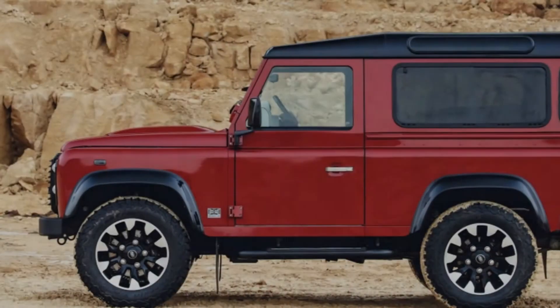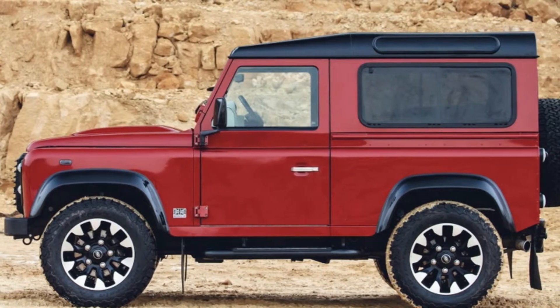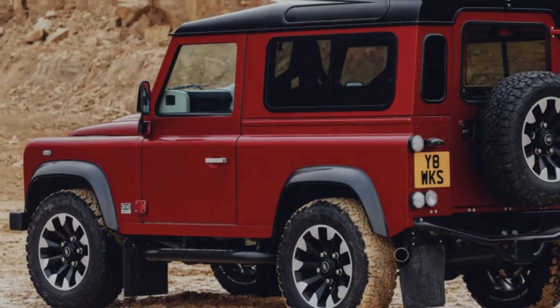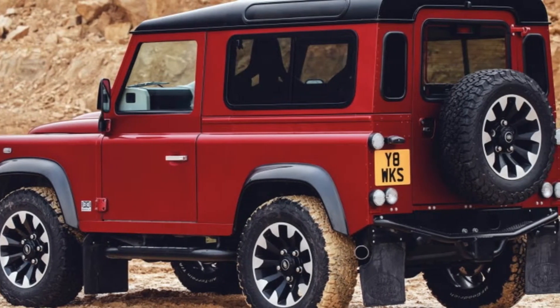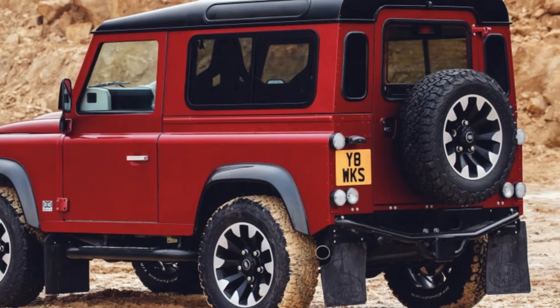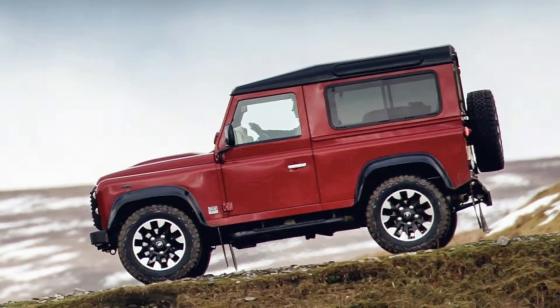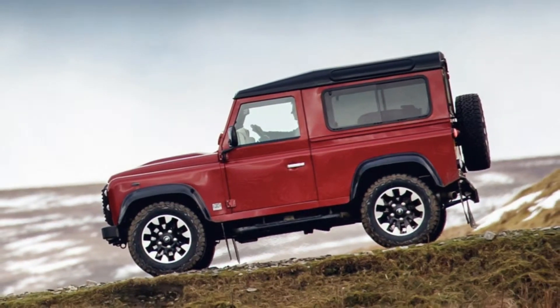Besides the big horsepower number, it also makes a respectable 380 lb-ft of torque, coupled to an 8-speed ZF automatic. The Defender will hustle to 60 mph in a claimed 5.6 seconds, with a top speed of 106 mph for the aerodynamically challenged Land Rover.